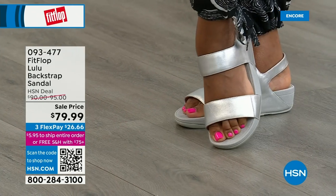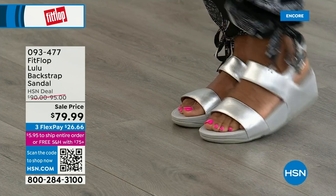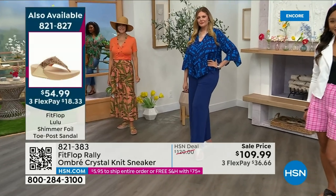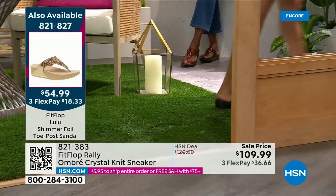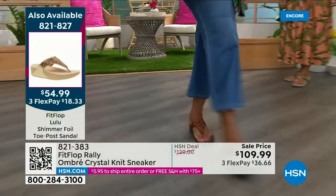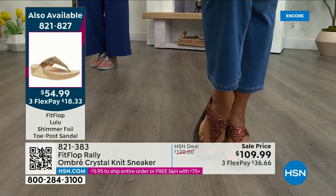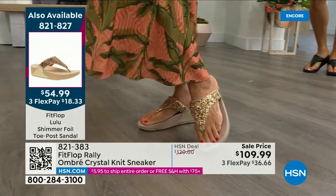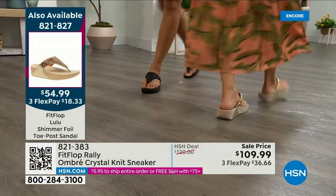One little detail: the navy and black have that heat-set crystal band on the front, but the blush and silver do not. The crystals do not rub off and do not snag — they are heat set, so they are going nowhere. Let me remind you of our Today's Special: 2,000 out the door and counting. Bronze is going to sell out so early. Bronze is very limited. We also have gold and silver. It is an exclusive style only here at HSN. If you want the bronze for the day, we don't even have 2,000 left. We've sold 1,000. What a value on an amazing FitFlop at $54.99.